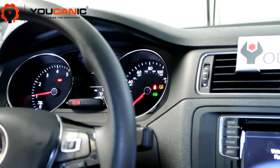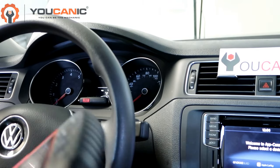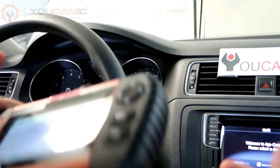This will work in most cases. In some cases it might not, and you may need to carry out calibration with a scanner that can perform steering angle reset and calibration. Thank you for watching.